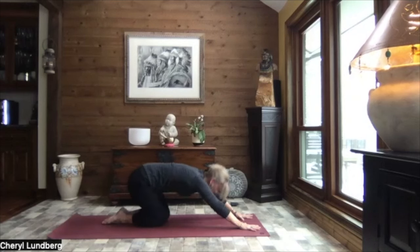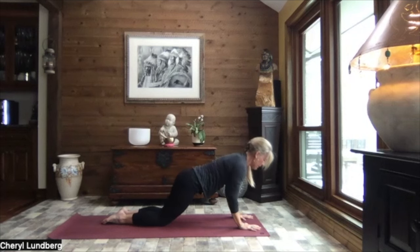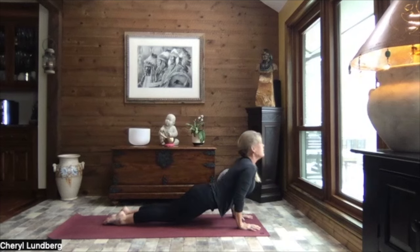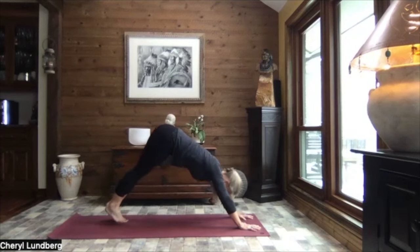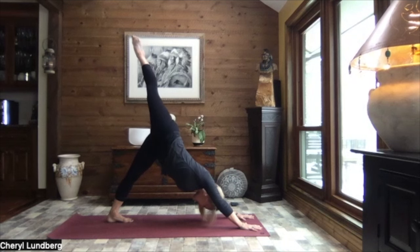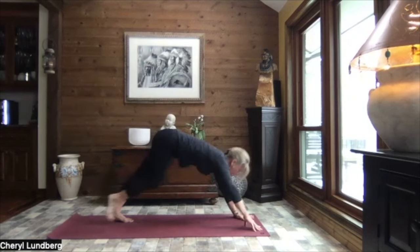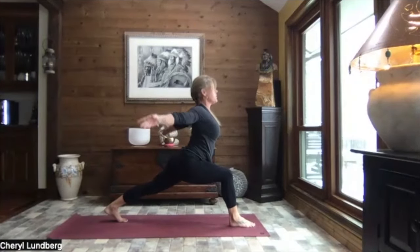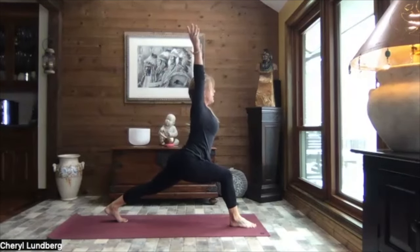Let's inhale up to a modified high plank. Crocodile down. Press it through up dog. Tuck your toes. Lift your hips to down dog. Shifting your weight to your left foot. Right toes reach to the sky. Exhaling and sweeping that right foot through between your hands. Back knee is welcome to come to the mat if you like, or stay off. We circle those arms back and up and overhead to our crescent lunge.